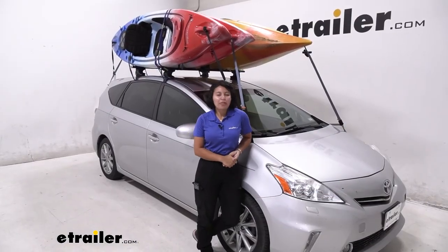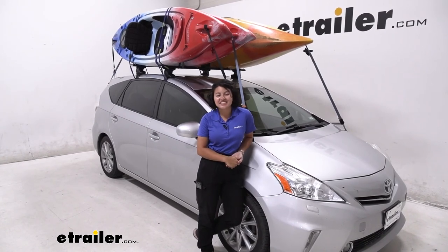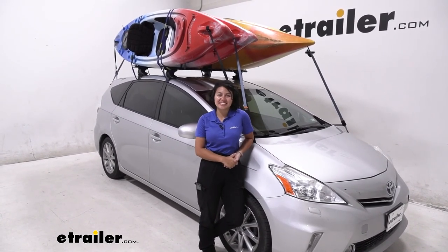And that was a look at the Thule Stacker kayak carrier here at E-Trailer. My name is Evangeline, and I hope you enjoyed the journey.